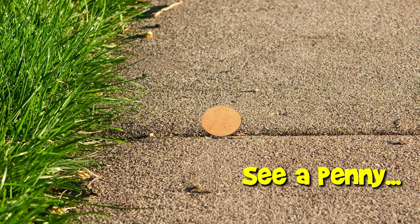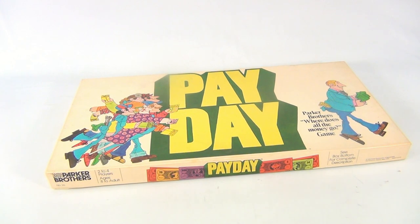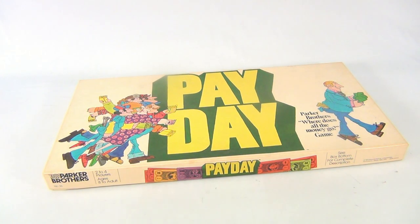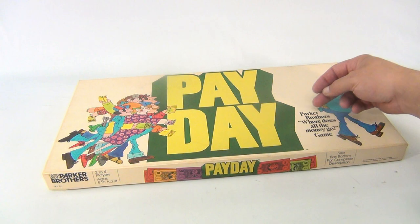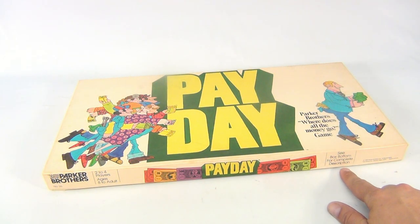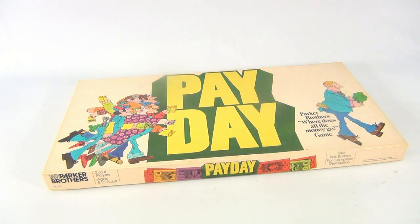You are now watching a Lucky Penny Shop product feature. Hey there, it's Lucky Penny Shop and it's payday time. I'm looking to make some money this month. You should all know the game Payday - if not, it is a fun game from Parker Brothers. It's a 1975 game and it's number 26.